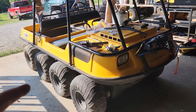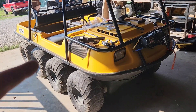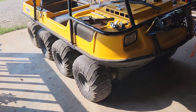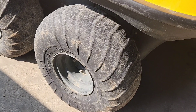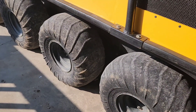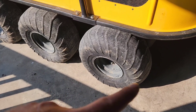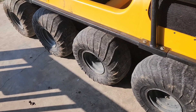Hey guys, so recently I just ordered a bunch of parts for my 2000 Argo 8x8. It's an Argo Conquest. Mainly tires - they're really, really bald. The machine's 23 years old now, and all the tires, which are the original 22-inch run-amuck tires from 23 years ago, have just finally had it. They're dry-rotted, just bald.